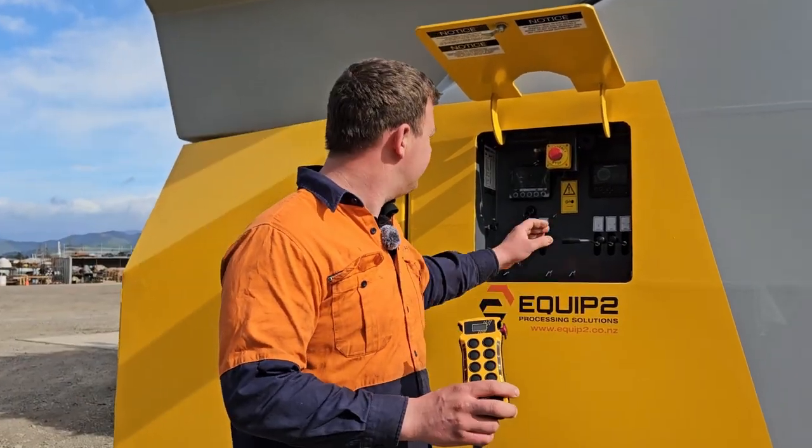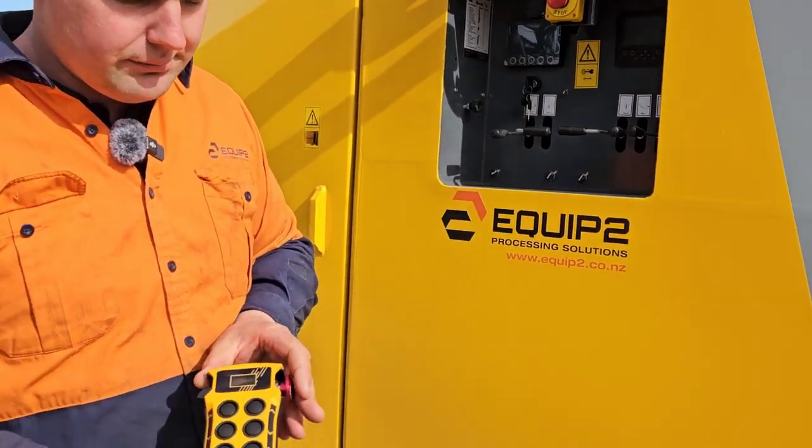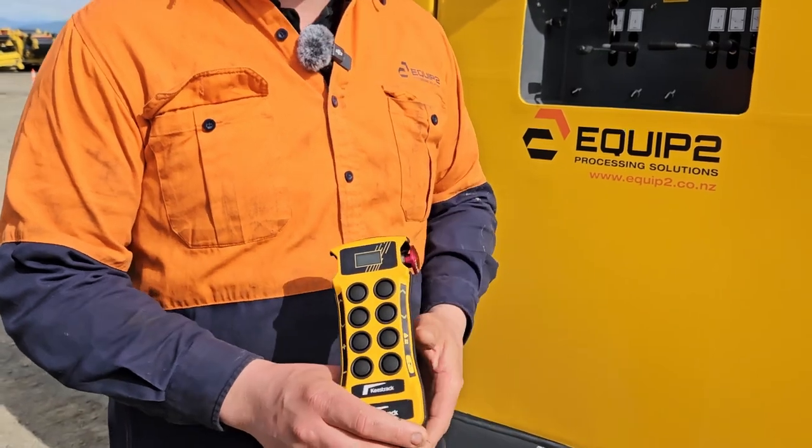To shut our machine off, we just turn the key off and press the red button on the remote, and that will turn our remote off.